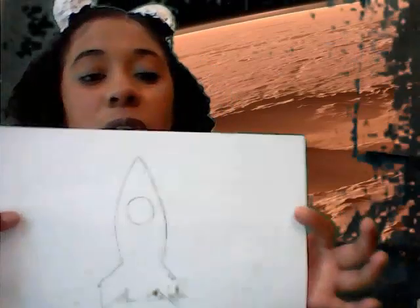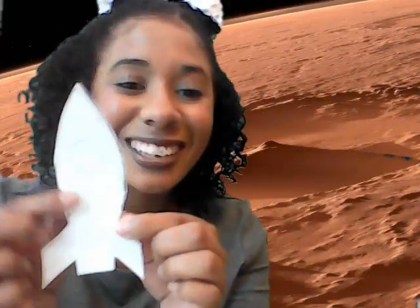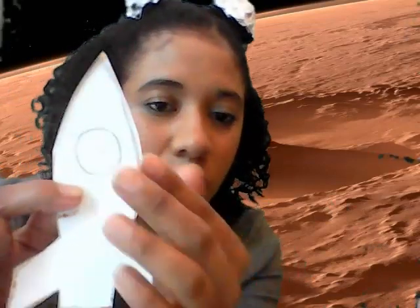You'll need a picture of a rocket. Once you have that rocket, all you need to do is cut out that rocket. Once you're done cutting the rocket out, you'll take a straw and you'll be able to attach it on to your rocket. Let Miss Vinny show you how that's going to be done. Miss Vinny is going to take my rocket.